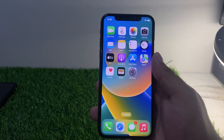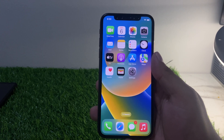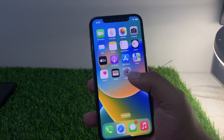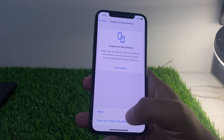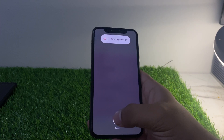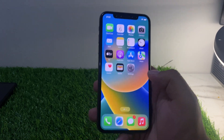Solution number four: restart both your iPhone and the Bluetooth device you are trying to pair with. To restart your iPhone, tap on Settings, tap on General, tap on Transfer or Reset, then tap Shut Down. Drag the slider to the right side to power off.